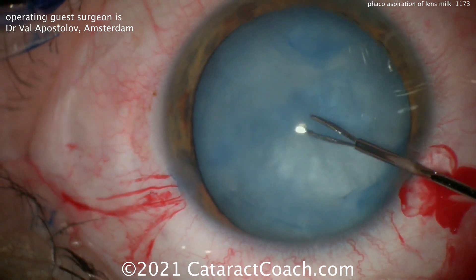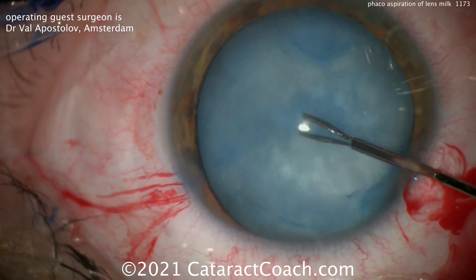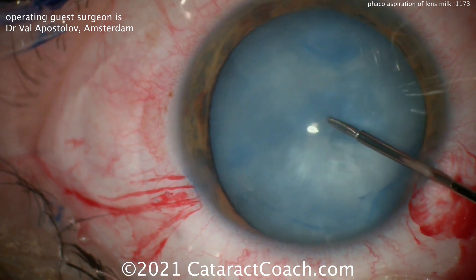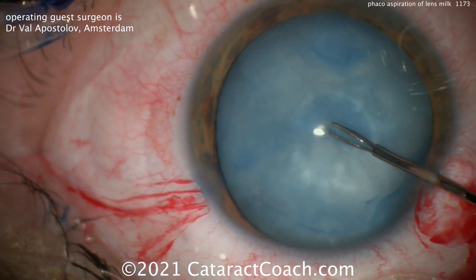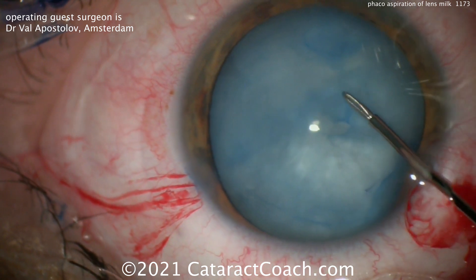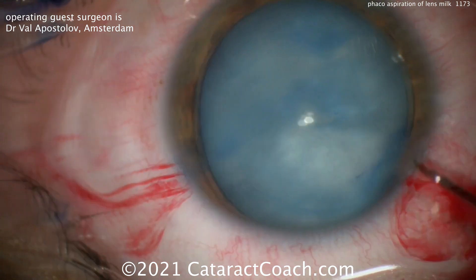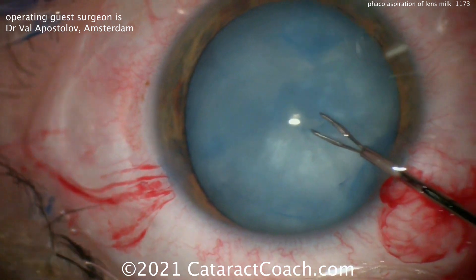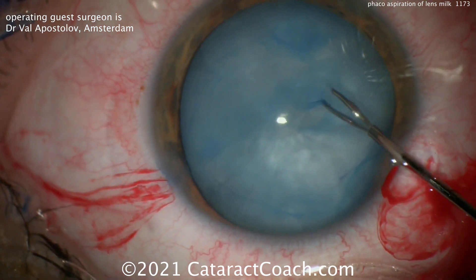You're able to aspirate enough of that liquefied cortex, that milky fluid, so that it's less pressurized. As he starts the capsulorhexis, the capsular bag has been depressurized. You can see the reflection of the light and how it creates an indentation — this capsule is not at any risk of running out.